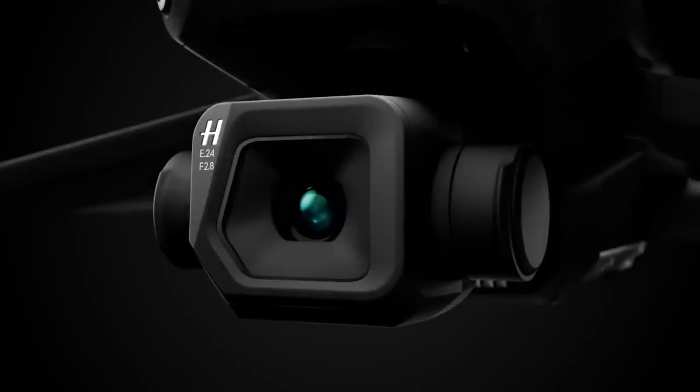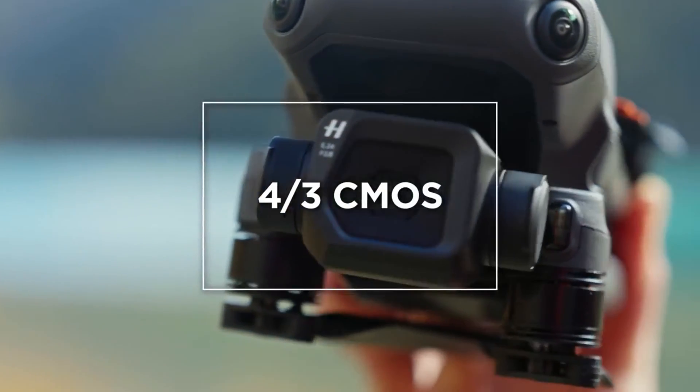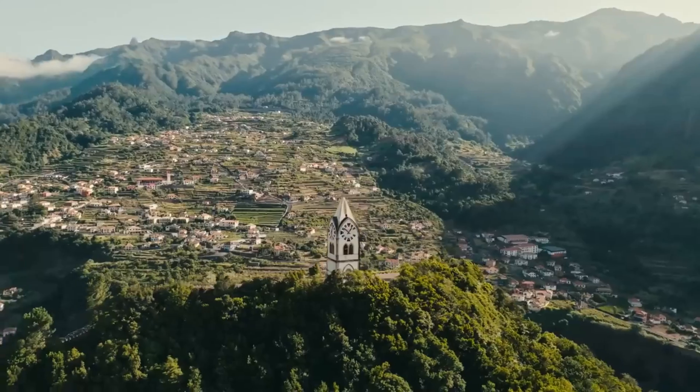Let's start with the Mavic 3 Classic, the base model of the Mavic 3 series — it's going to be the cheapest. I'll put the prices on the bottom of the screen as we go along. This is what you want if you really want a Mavic 3 but don't want to spend on the standard version. You get the Hasselblad micro four-thirds sensor, which is an incredible sensor that gives you depth of field and separation from your background. If you had something like an Air 2S and want to graduate, this is the next logical step.